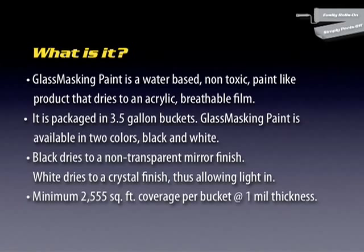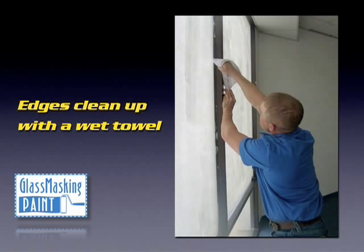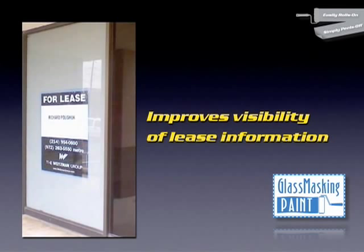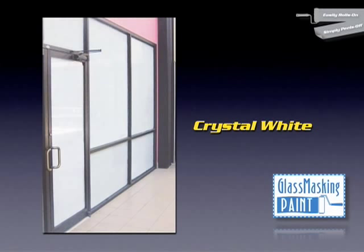The minimum coverage per bucket is 2,555 square feet at one mil thickness. It's easy to apply the product straight out of the three-and-a-half-gallon bucket. Clean up the edges of your window mullion with a wet towel. It greatly improves the visibility of leasing information — mirror black is so reflective, and crystal white is a crisp white.